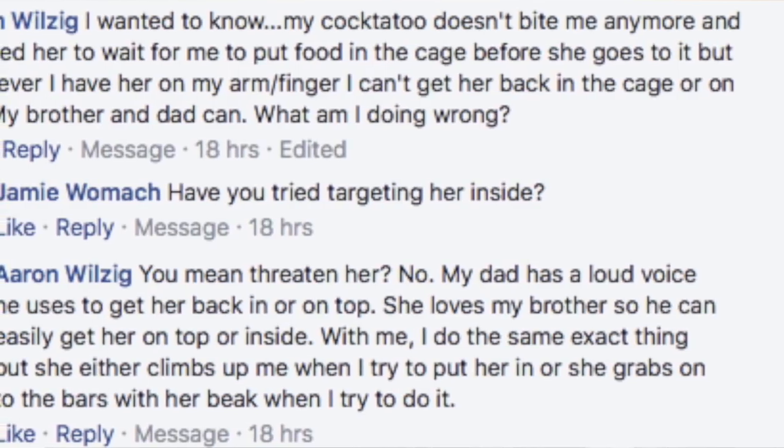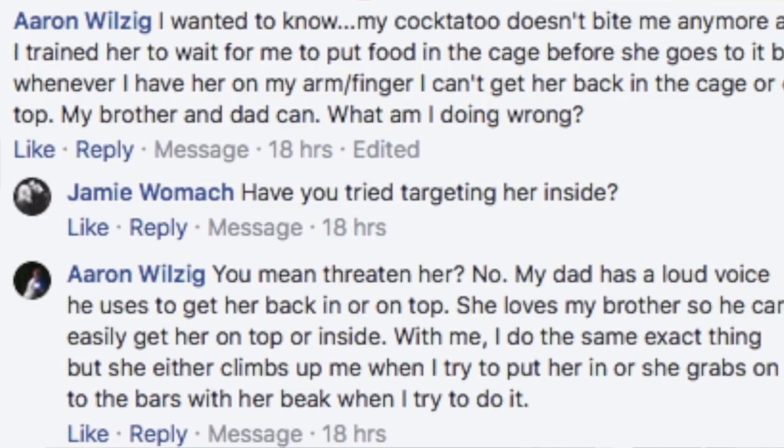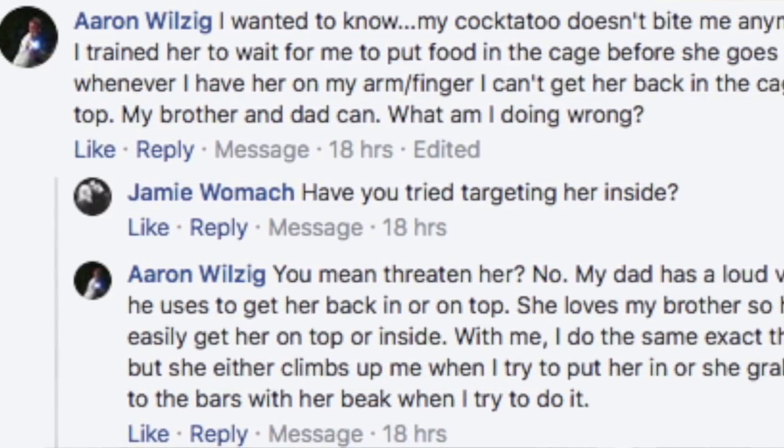Hey Erin, Jamie Lee here. I just wanted to answer your question and post it publicly because I have a feeling a lot of people are having the same trouble. Erin posted a question about having a hard time putting her bird away. I asked if she had ever target trained her bird, and her response made me giggle — she confused target training with threatening her bird. So I'm going to show you what target training looks like, and different ways to get your bird into the cage. The main thing I saw wrong was the intention behind your actions.